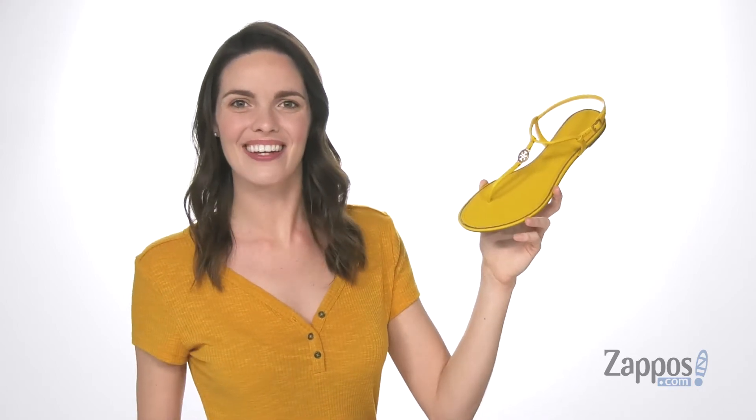Hey shoppers, I'm Zoe from Zappos and this is the Emi flat sandal from Tory Burch.